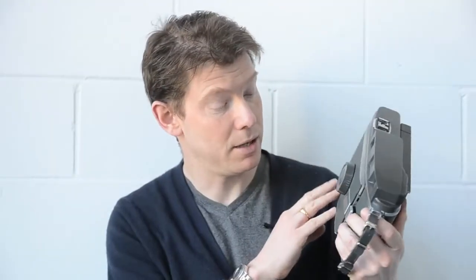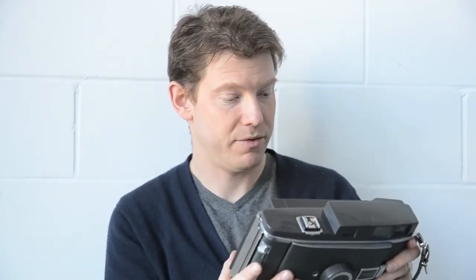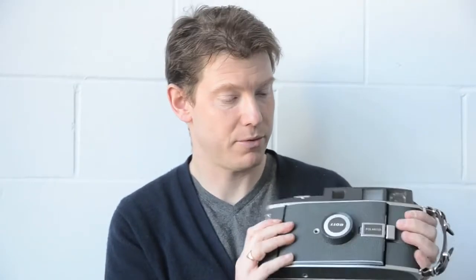Today we're talking about the Polaroid 110B, which was originally built back in the 1960s. Film has not been available for it for at least 25 years.